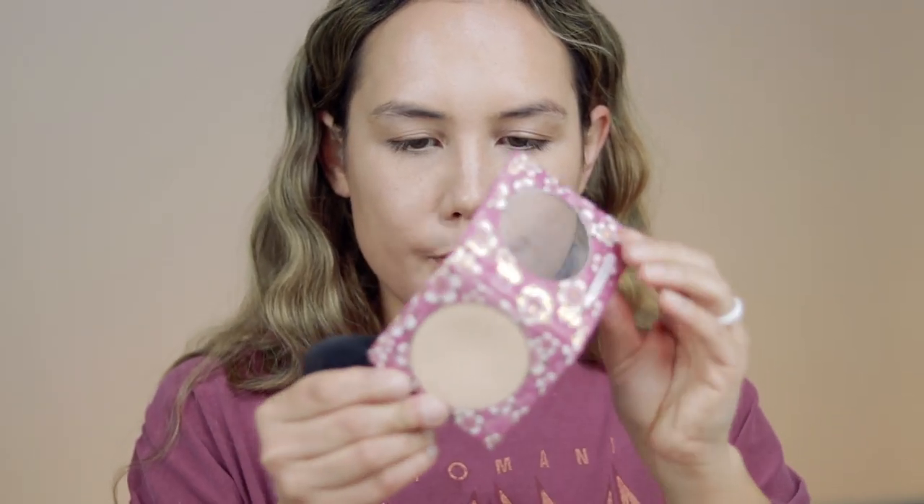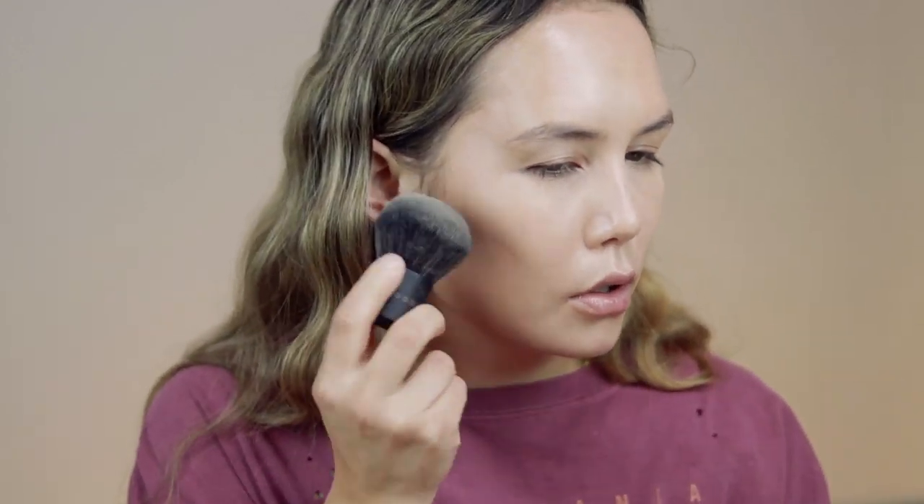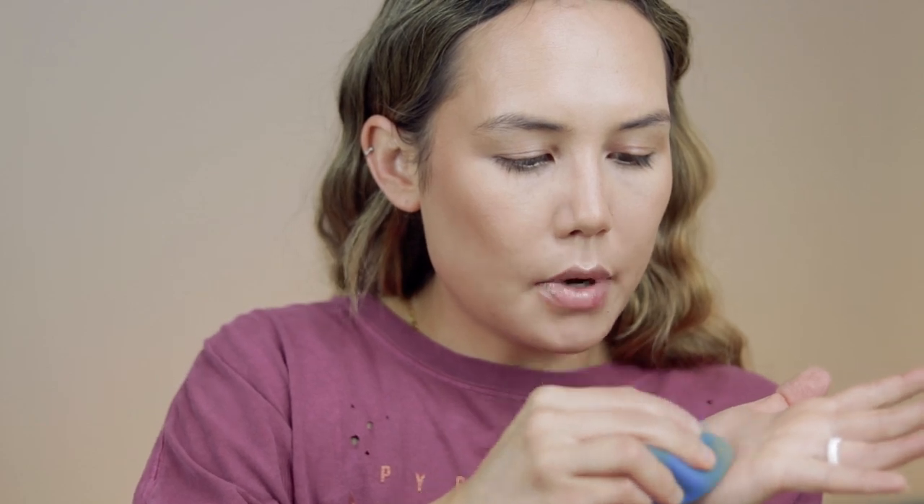For the rest of the face I'm going to use this Pacifica Neutral Mattifier. Just for a little bit of color to the skin I'm going to use my Lila B bronzer.